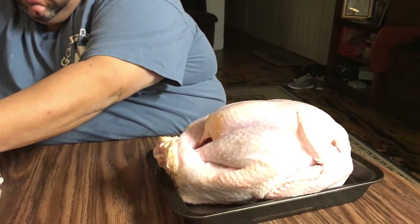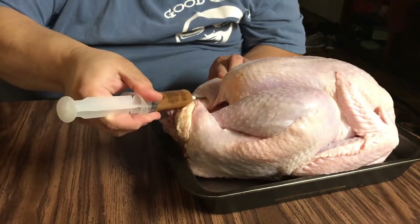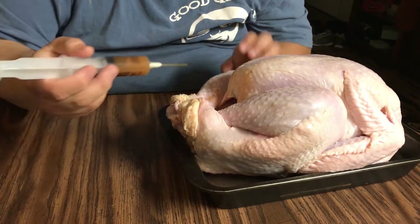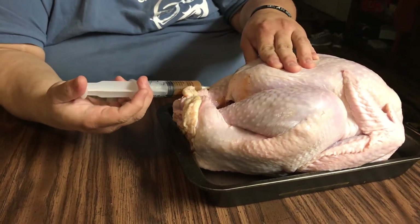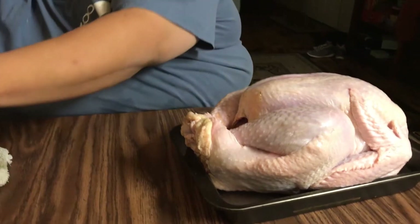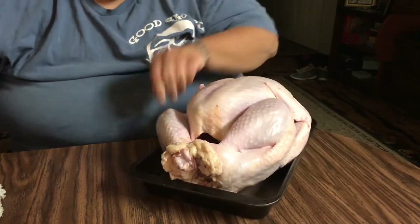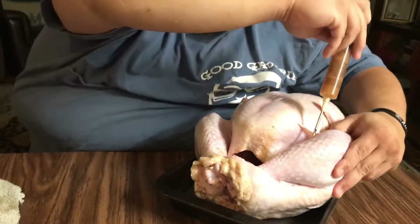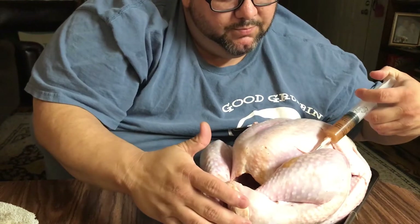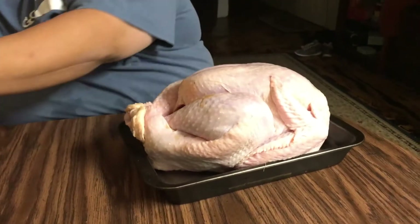All right, next thing we're going to do — I like to get on to the legs. Now I hit the inside — same thing, push pull. Then I'll hit the outside — push, push. I don't pull on the outside, I just inject it all the way through. All right, same thing — do it in there, push pull. Whoa, they're going crazy with this thing y'all!